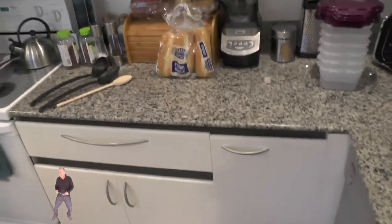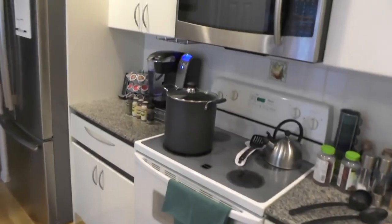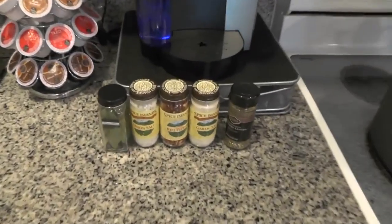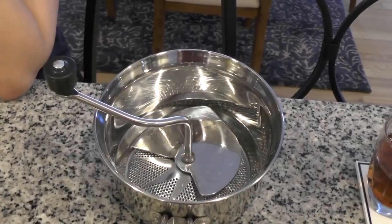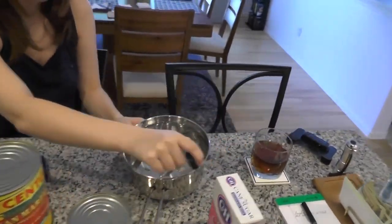I'm surrounded by homemade Italian ingredients — different things we're going to be using to make the sauce, including a giant pot, various herbs and spices. It looks like pesto or aioli or something. There are different homemade spoons and such, because that's how you really make sauce — you don't buy spoons from the store.